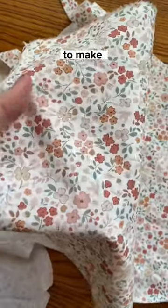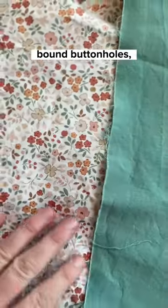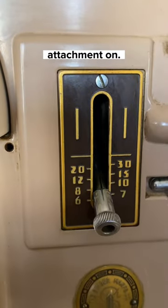I found this cute fabric and wanted to make a little blouse for summer, but then decided to be a bit extra and make some bound buttonholes because my lovely vintage Singer doesn't have a zigzag stitch and I'm far too lazy to put the buttonhole attachment on.